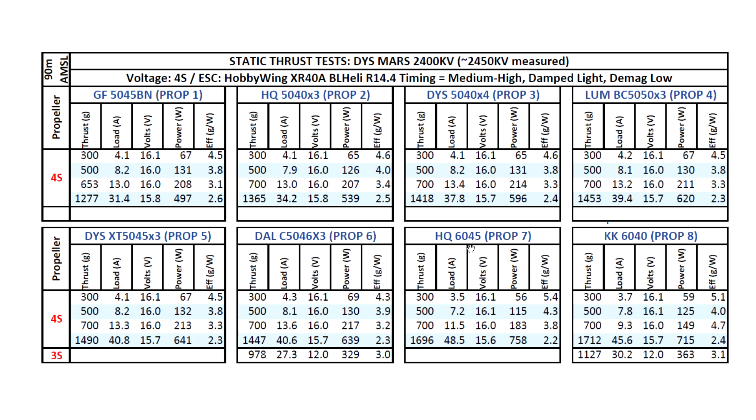Moving to 6-inch props, the motor keeps putting up the thrust: 1700 grams on the King Kong 6040 at 46 amps — a pretty strong number. On 3S it's also viable for a 6-inch setup: 1100 grams at 30 amps, and on the 5046 almost 980 grams at 27 amps.